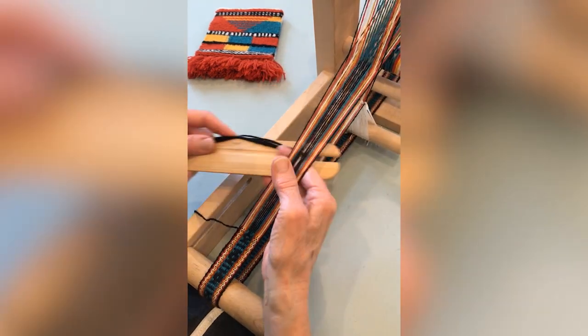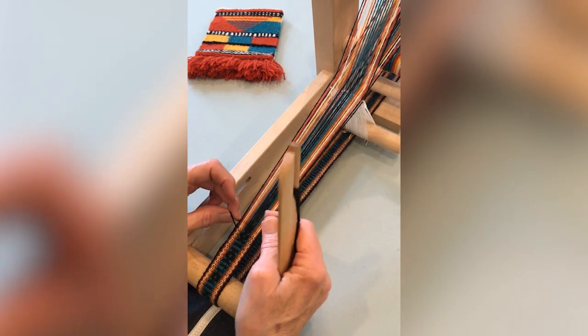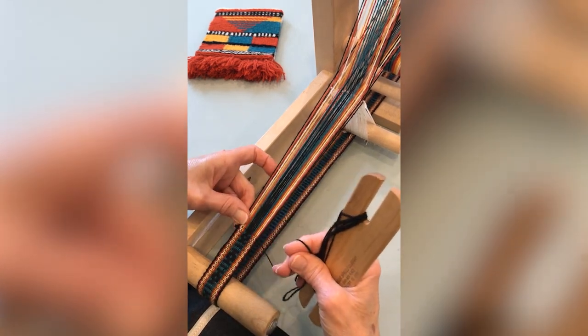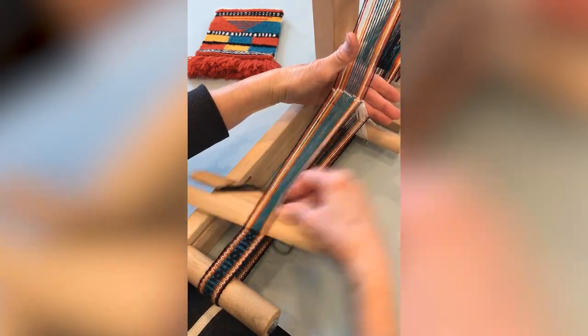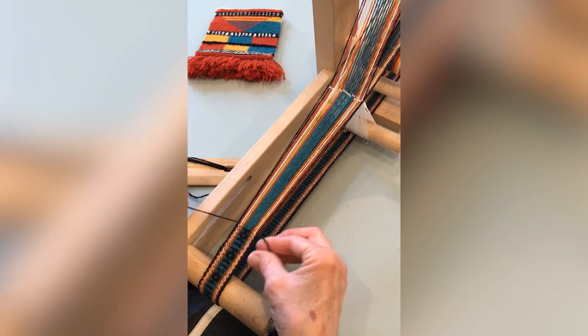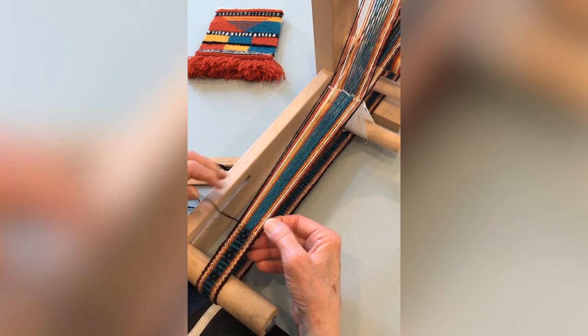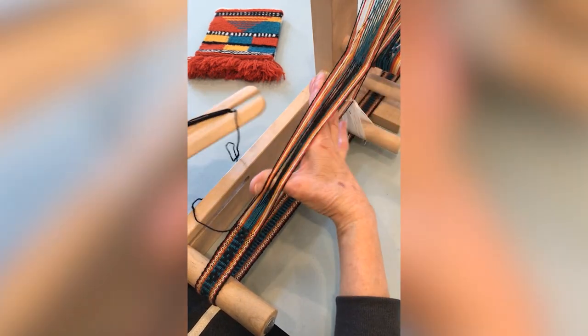Weaving on an Inkle Loom is really similar to weaving on a rigid heddle loom, because both looms have fixed and movable threads. On a rigid heddle loom, the fixed threads are in holes and the movable threads are in slots of the rigid heddle. On an Inkle Loom, the fixed threads go through heddles and the movable threads do not. We refer to them as heddled threads and open threads.